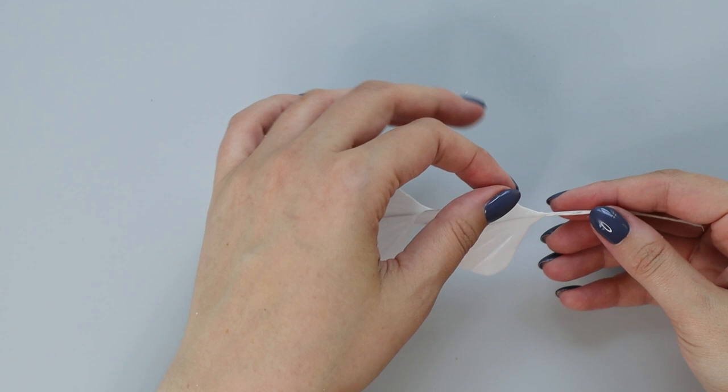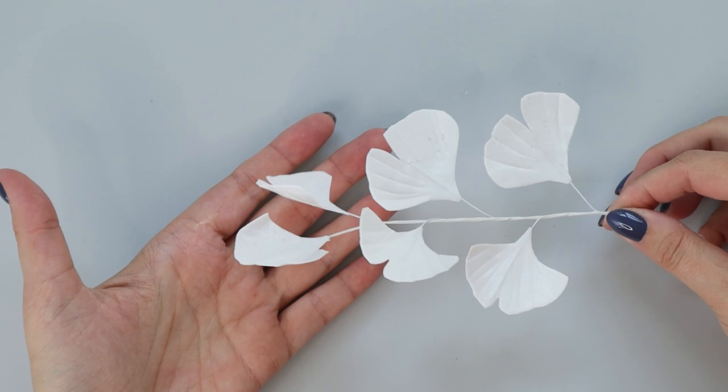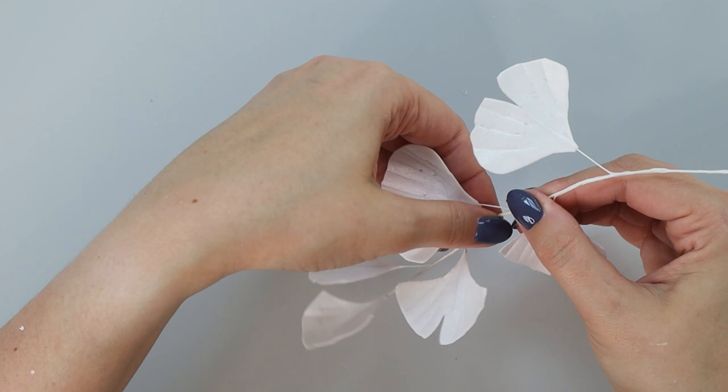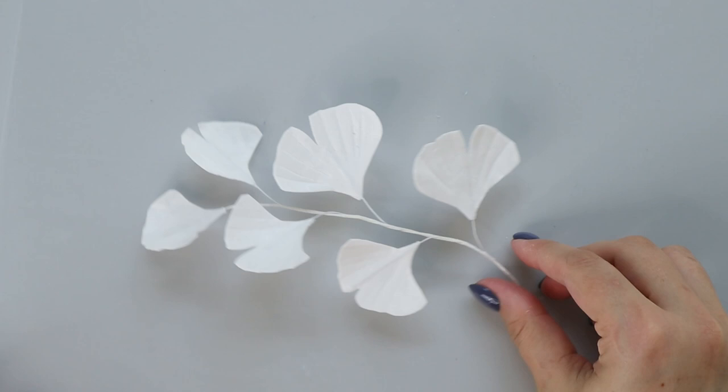Like this. And now I'm going to go the opposite direction for all my leaves. And I have my beautiful ginkgo branch that I need to paint gold. I love to bend my stem — you can see it's not linear because I find it makes it look more realistic and nature inspired if my wires are not so straight.